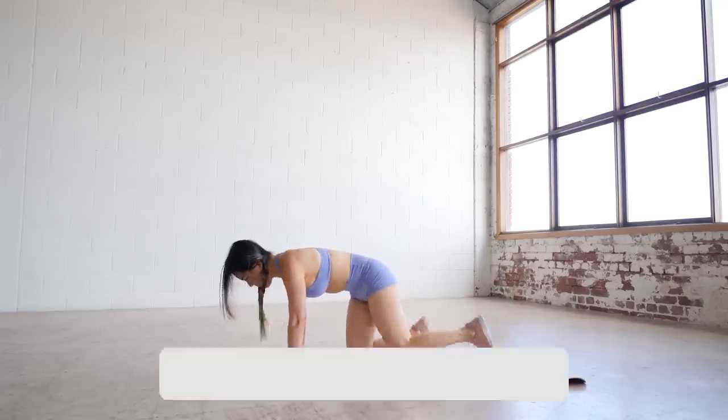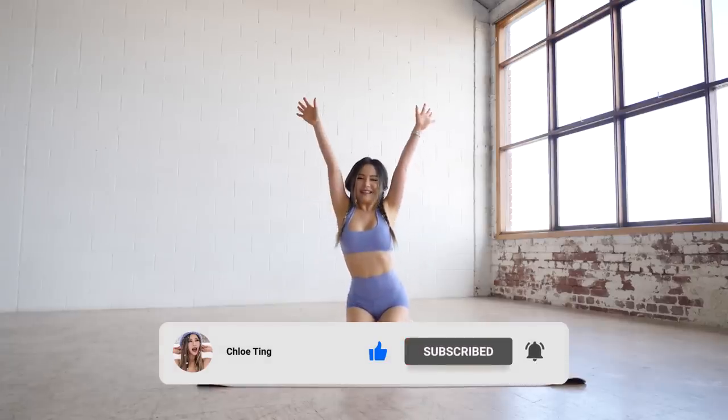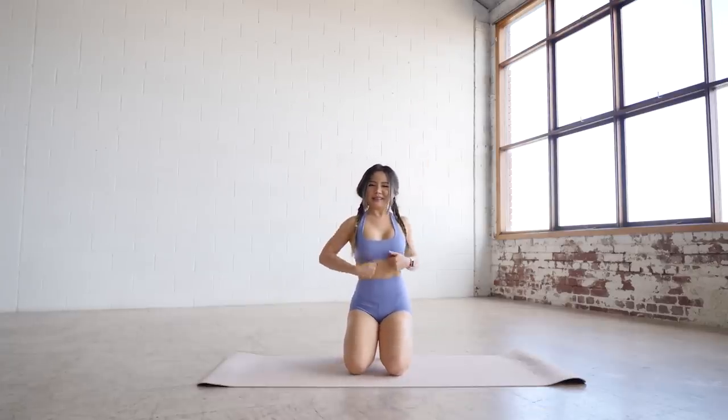And that's the workout guys. Hope your abs feel completely smashed. Don't hate me too much because I love you all. Smash that like button and I'll see you in the next workout. Bye!